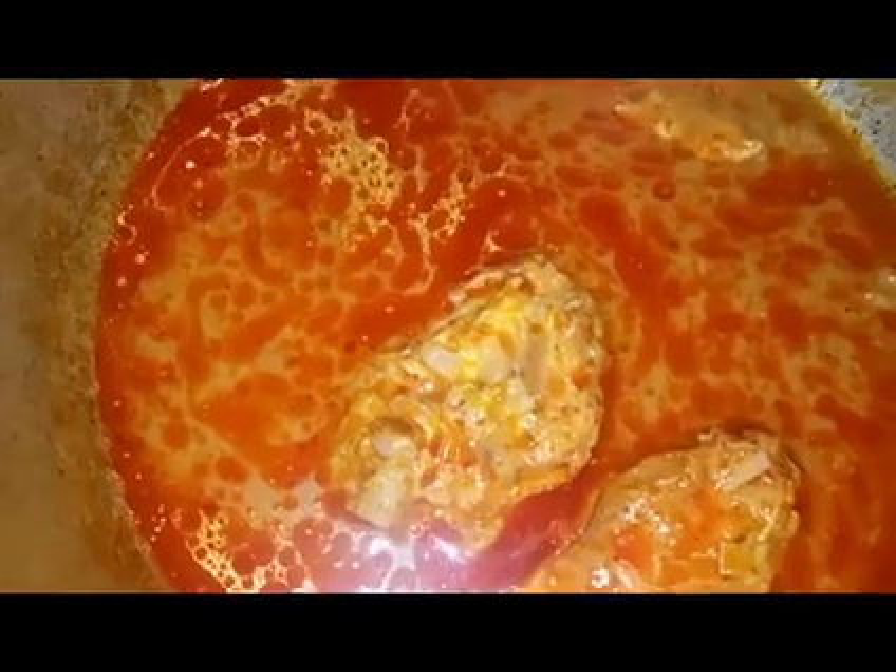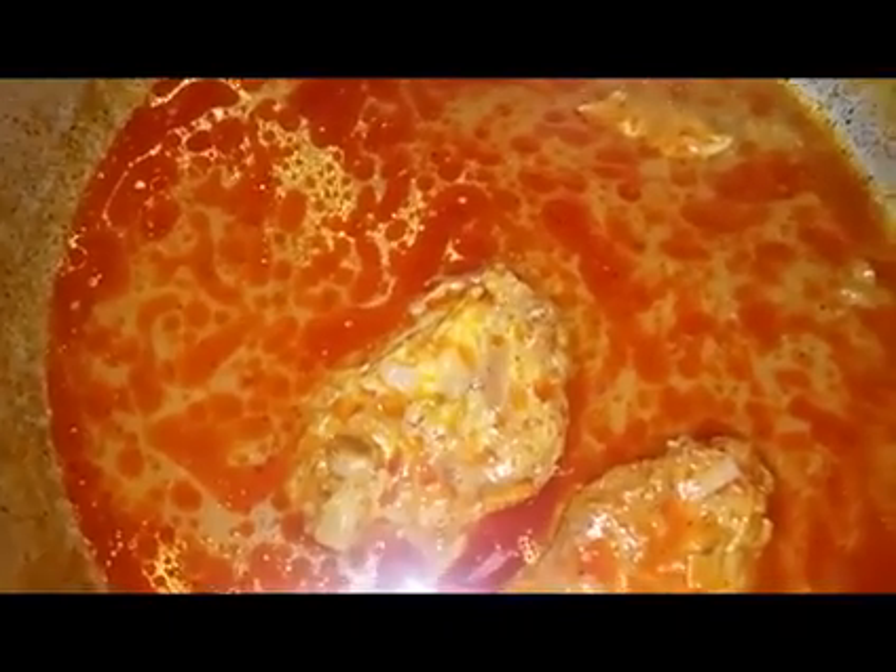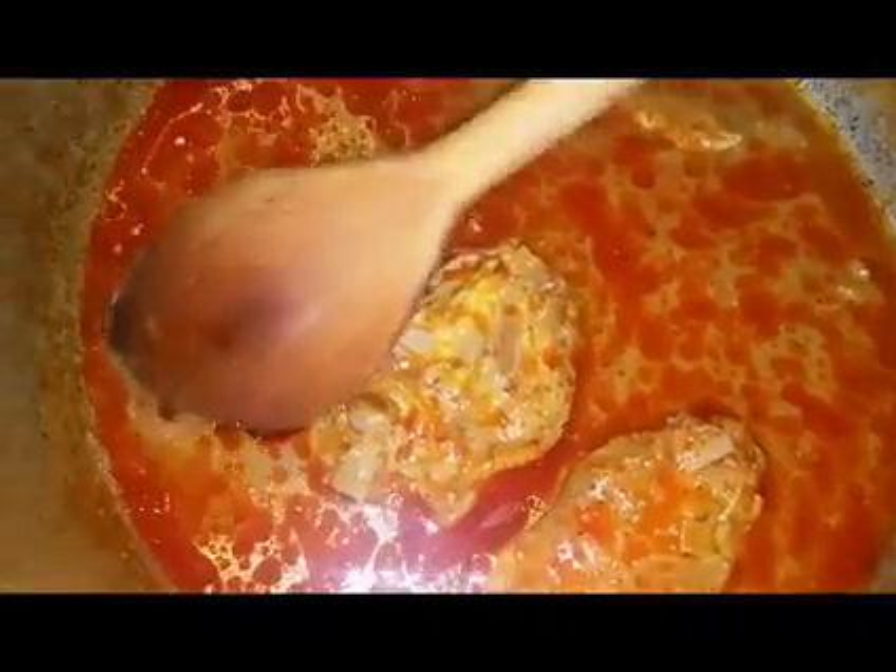We want the sauce to reduce to more or less half of the amount. It should be thick, but at the same time slightly watery.